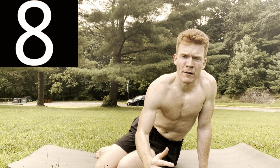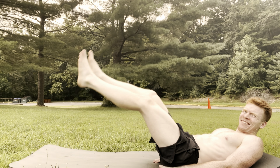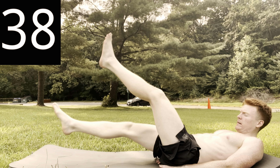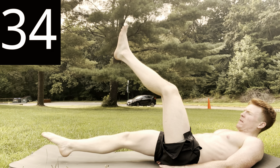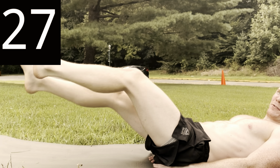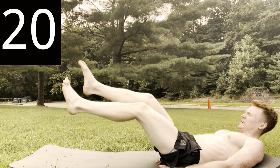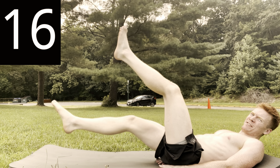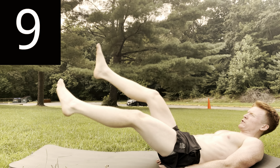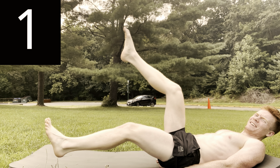Next exercise is flutter kicks. Put your hands underneath your butt. Keep your legs straight. This really targets the muscularity in your abdominals. That pain is good. Don't stop when you're tired — stop when you're done. I believe in you. Five, four, three, two, and one.